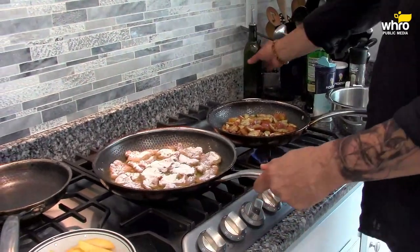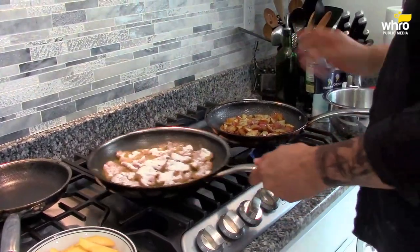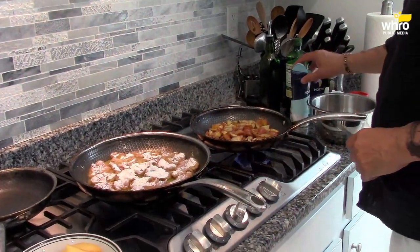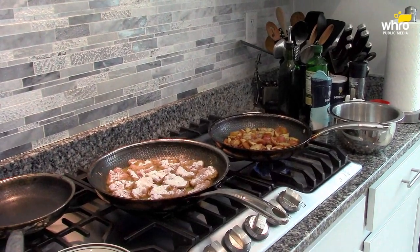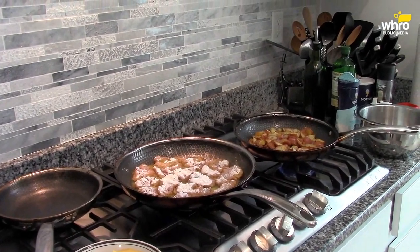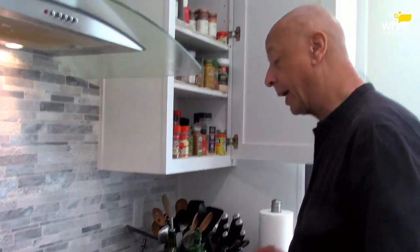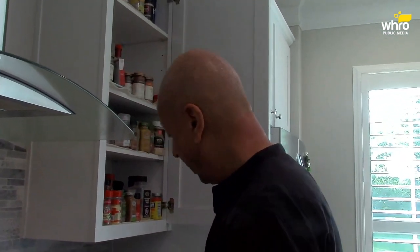The flour on there will also absorb some of that oil, so you want to make sure you've got enough oil around there. Just a couple of minutes each side. When the pork is done, I'm going to take it out and put it in this bowl. We'll add some butter, make these peaches, and we'll put some brandy in there — so we might get the whoosh, the flame happening. It's a risk doing that in here because I don't want to make the fire alarm go off.